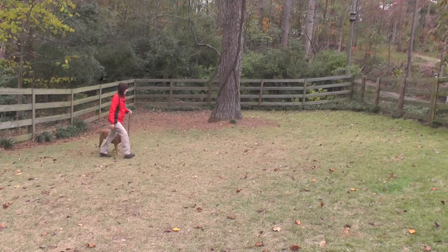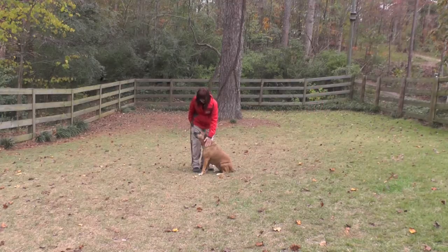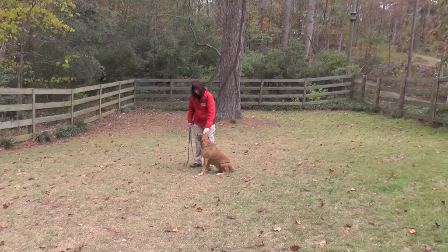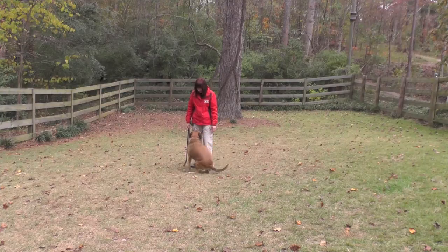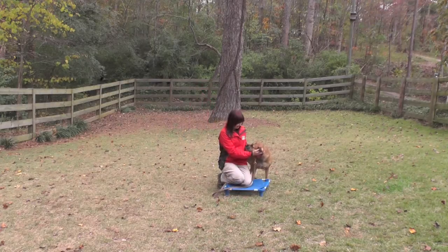Note how her nose is engaged with the grass but she is keeping up with me. One of the neighbors is pressure washing their house. She does not appear to be noise sensitive — that's a good thing especially when we go out to the park.